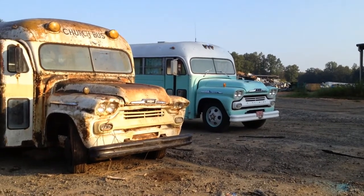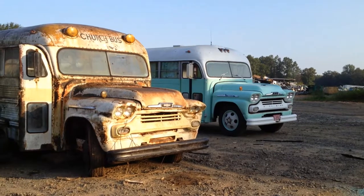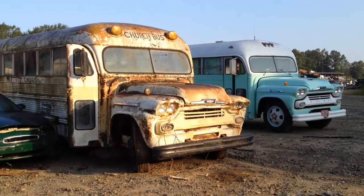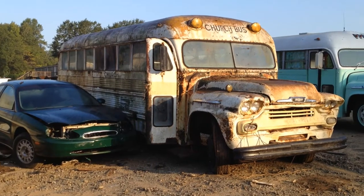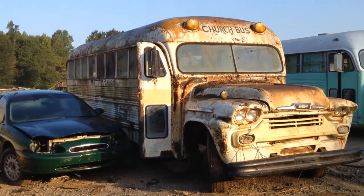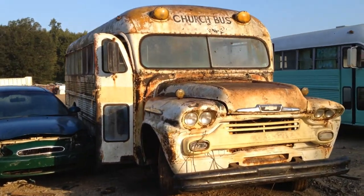Here at the scrap yard today, my 1958 Viking 40 school bus is in the background there. I'm going to see if there's any parts I can get off of this bus — unfortunately, it'll be before they crush it.